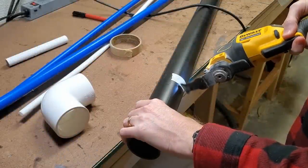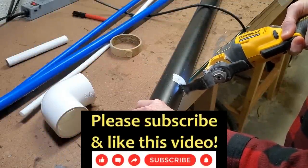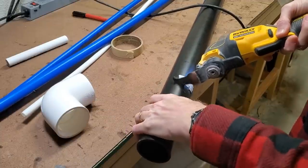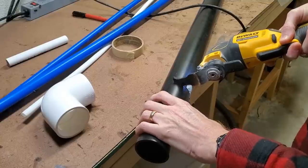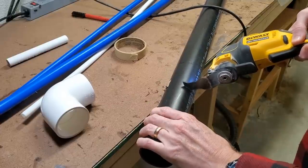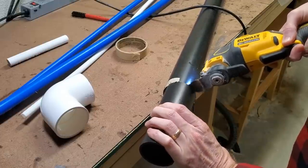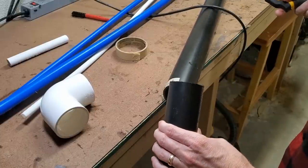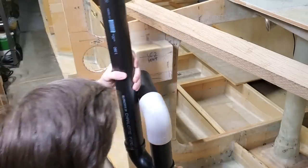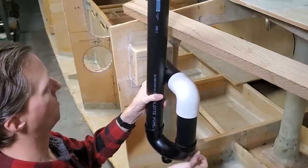I begin by cutting two-inch pipes to length using my oscillating tool — not the best tool for this purpose, but it's what I have on hand. I assemble the system piece by piece and determine the necessary lengths of pipe as I go.